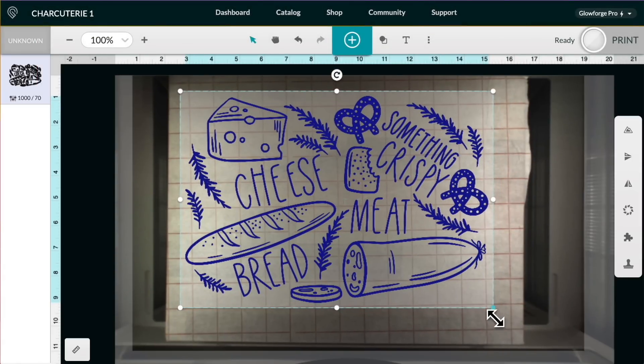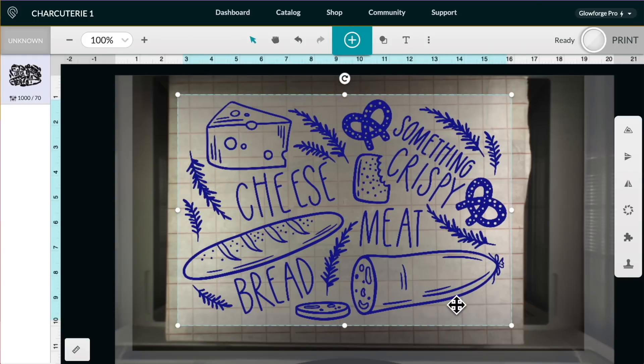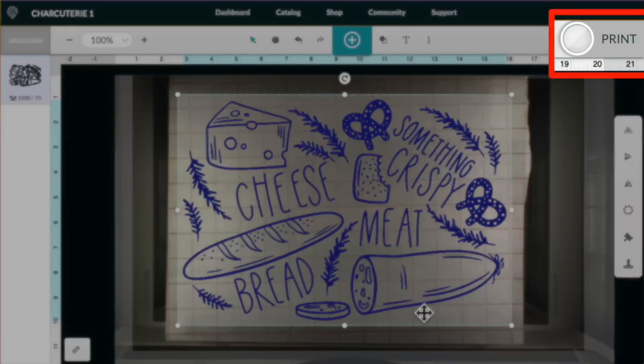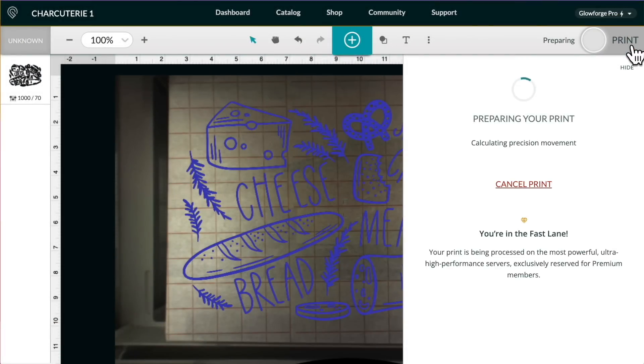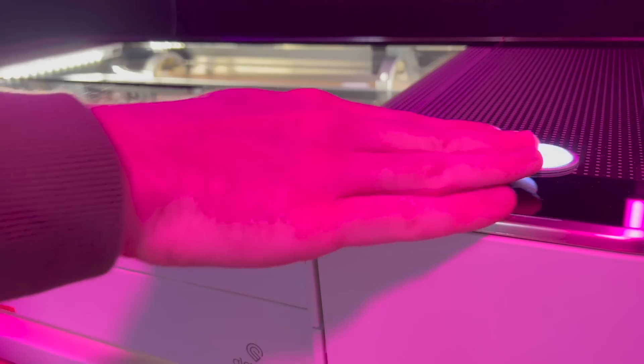I might just make this a little bit bigger. I think that right there is actually going to look really good. So let me go ahead and come up here towards the top right-hand corner, click on 'Print,' and it's just basically calculating all of the things needed to actually engrave this onto our cutting board. Then it'll come back with the time, and from there we can go ahead and hit that little magic go button for it to start engraving.